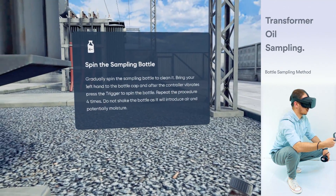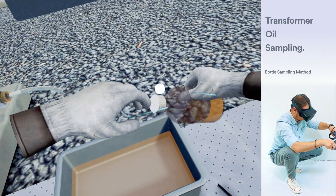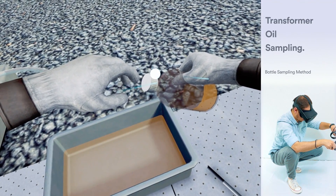Do not shake the bottle as it will introduce air and potentially moisture. After the controller vibrates, press the trigger to spin the bottle.